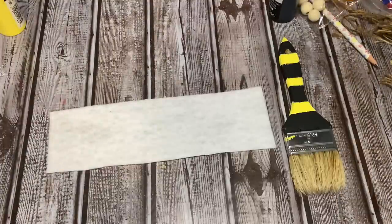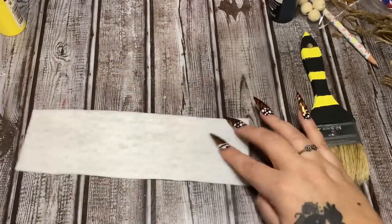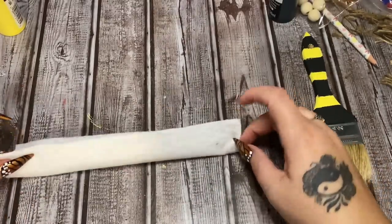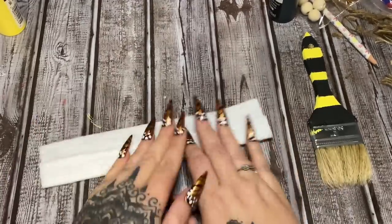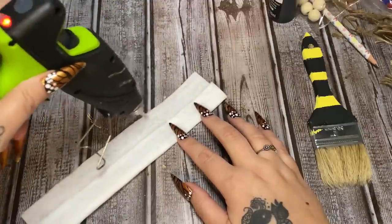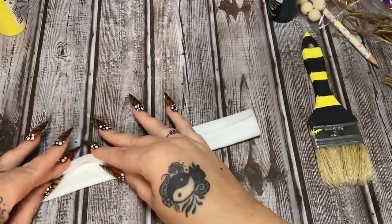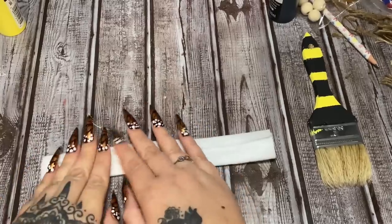Now I have a strip of felt — I cut the whole piece along the bottom at three inches. All I'm going to do is take some hot glue, just a little bit, put it over the edge, and fold this over about a third of the way. I'm just trying to cover up the seam so when we glue it around the brush's top we won't have much of a seam showing. Let's just glue a little bit here and fold that over, working our way down.